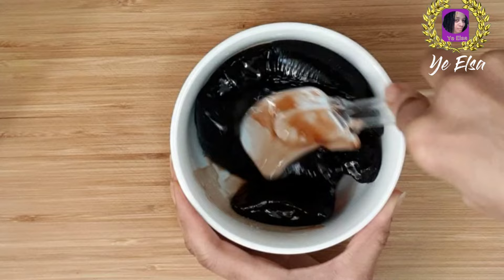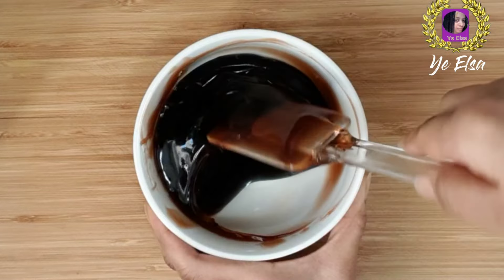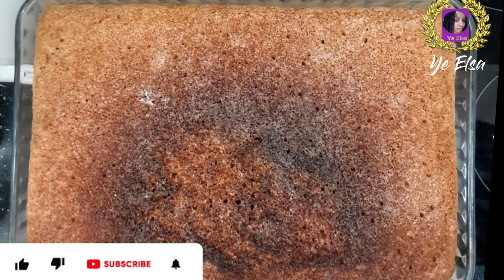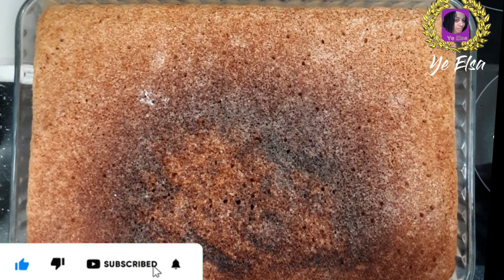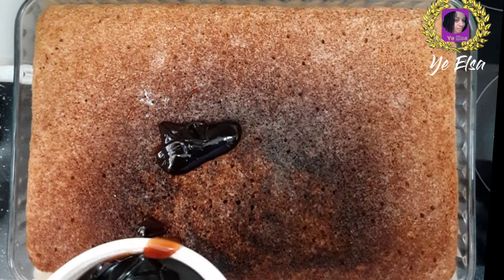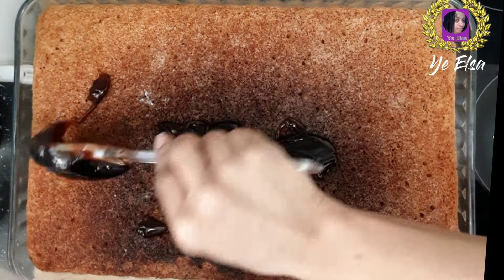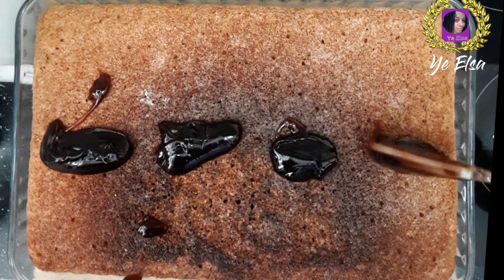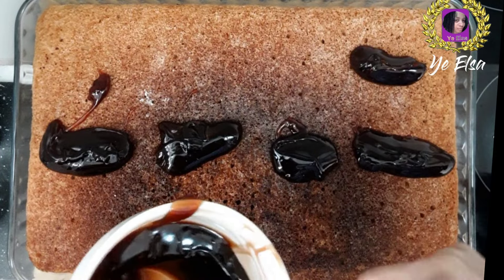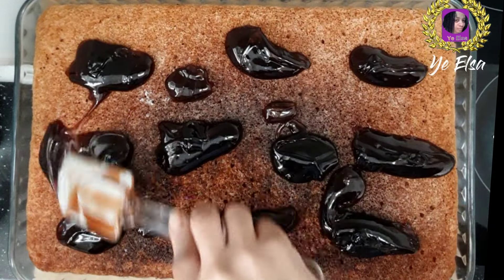When you have this, you can put the lid on the lid. When you have the lid on, we will be able to get the lid on and make sure you are ready to cook. We need to make sure we can put it in the same place and continue to cut them up.